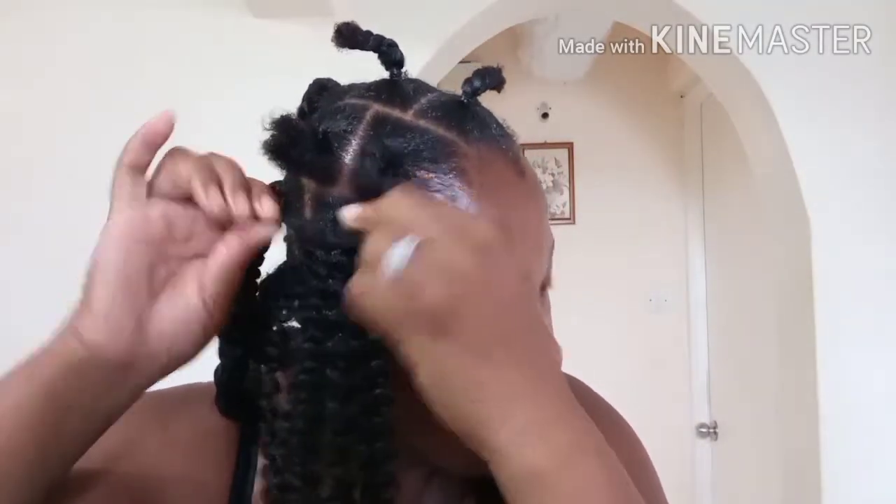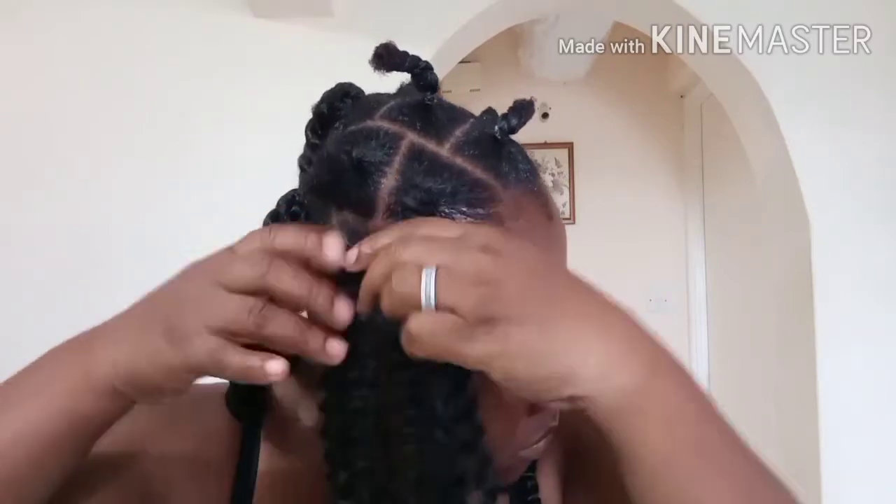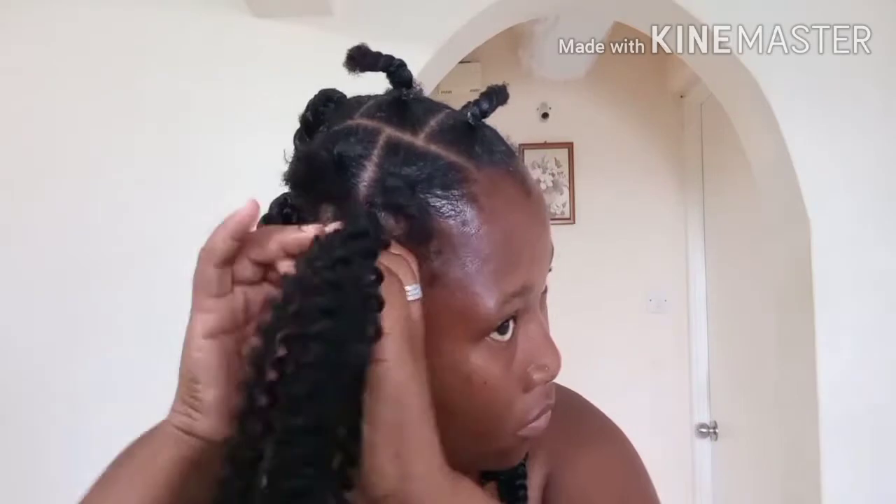You can see I'm undoing the twist on my hair now, then I stretch it to get it tightened to the root, then I twist it again.